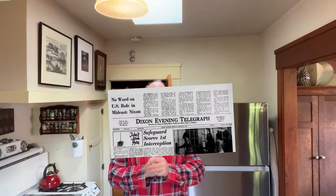Welcome to Sandwiches of History. It is Christmas and I thought, you know what, let's make a Christmas sandwich. This one comes to us courtesy of the Dixon Evening Telegraph of Dixon, Illinois in 1974. We're gonna be making the Christmas sandwich.